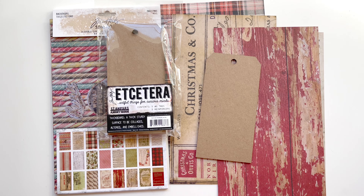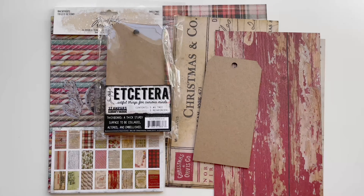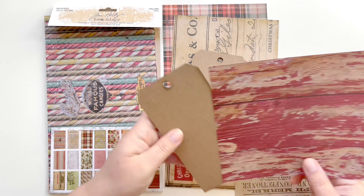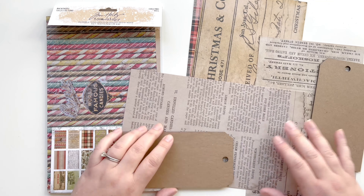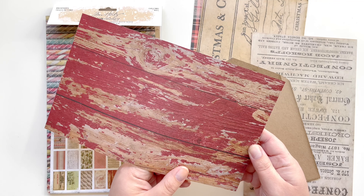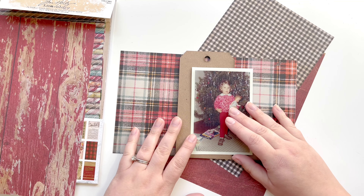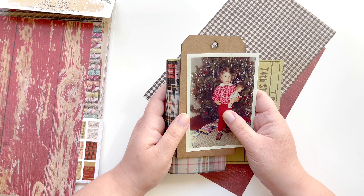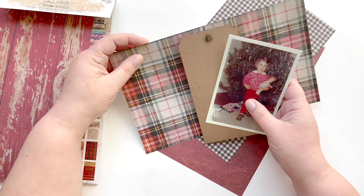This is going to be a multiple part series, so make sure you check back because this is just the setup and how I'm going to create the book. Today is all about setup. I've already pulled some backdrop papers that I thought would coordinate well with the photos, from Tim Holtz's ideology backdrops line. I'm looking at this one as the cover and back cover, but unfortunately I can't get it to fully cover the tag — these are the etc tags, they're thick chipboard. I'm going to come back to the cover and back cover because I have some seam binding coming in the mail, so let's work on the inside portion.